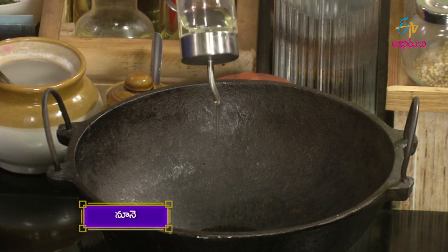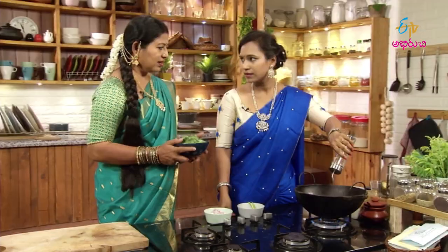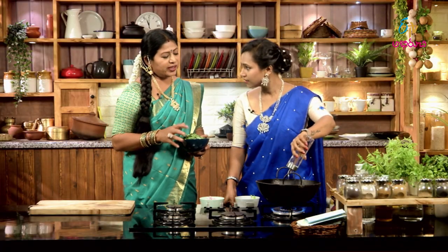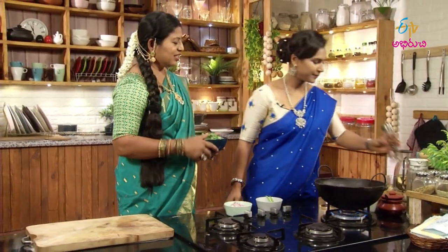I am going to add a pally powder in this place. Pallypody. Put the powder in the pally. Put the powder in the first place. Put the pallypody. There is a lot of taste.